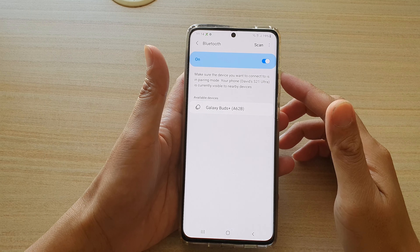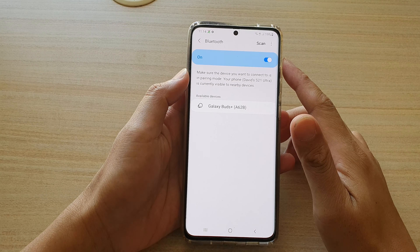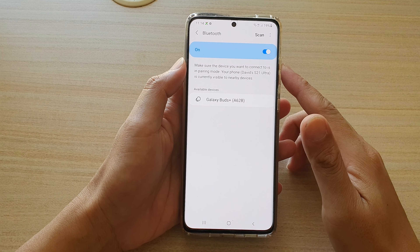In this video, we're going to take a look at how you can enable or disable Bluetooth on your Samsung Galaxy S21 series.